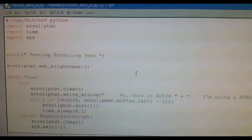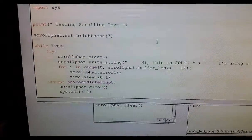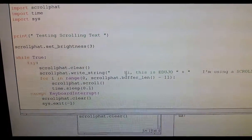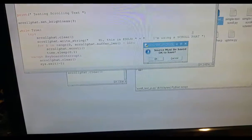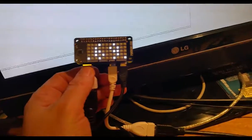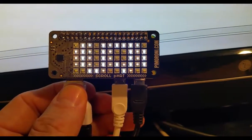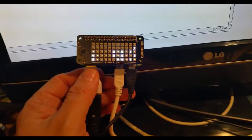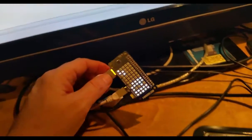What I do want to show you is the scrolling text. Here is the bit of code I've adapted and written. I just import the scroll fat, import time and sys. I've called this one 'testing scrolling text'. The important part is that line which says 'Hi, this is Edujo, and I'm using the scroll fat, which is this little guy.' I'm going to run that and turn it — and you can see: 'Hi, this is Edujo, I'm using a scroll fat.' That's quite cool.